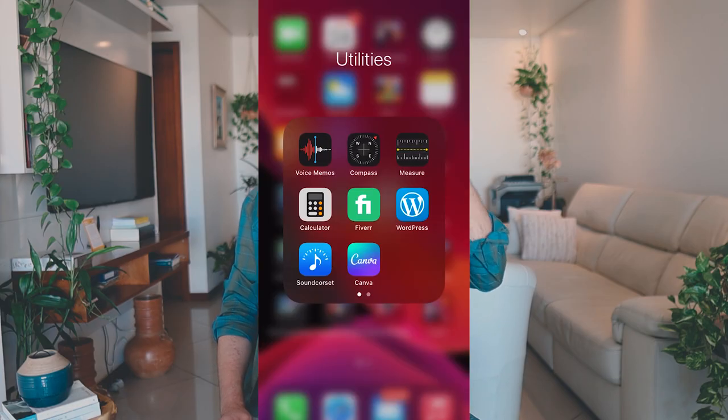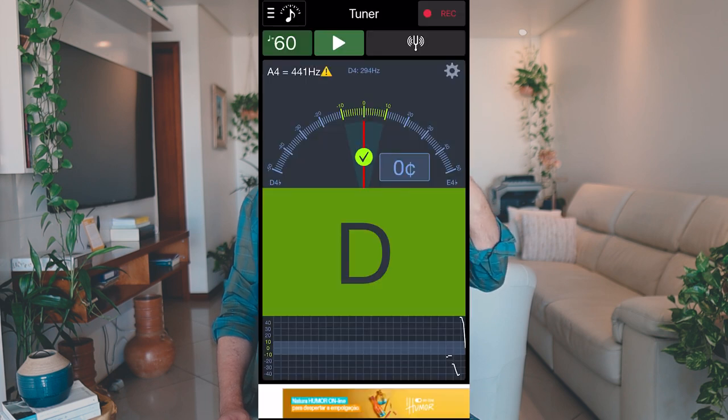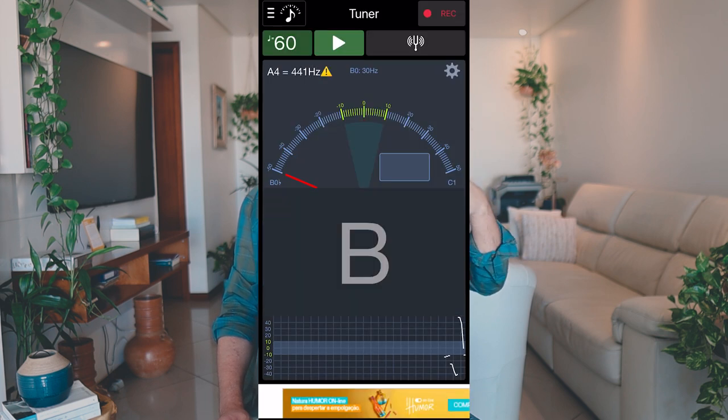Point number one: make sure that you have a metronome next to you. The metronome is an essential tool for our studies in order to put the puzzle pieces together. You can use the old school metronome, but if you don't have one, there are plenty of apps you can download for free on your mobile. I personally like to use an app called Soundcorset — it has a metronome and also a tuner which can always come in handy. I'll put a link in the video description below.